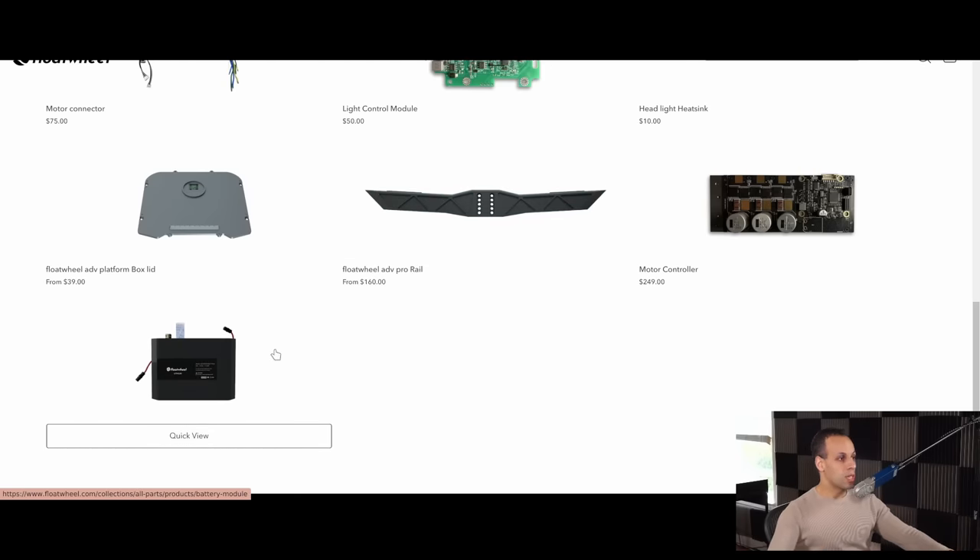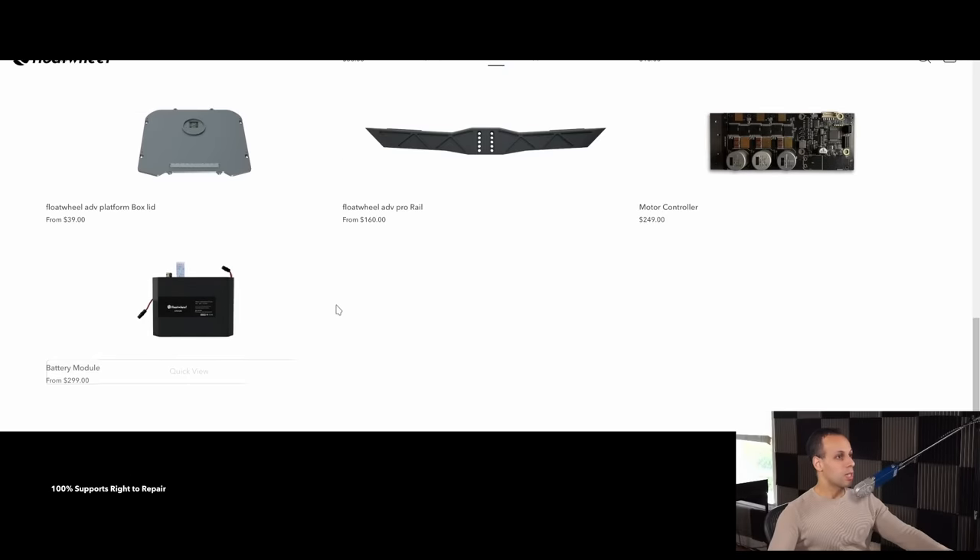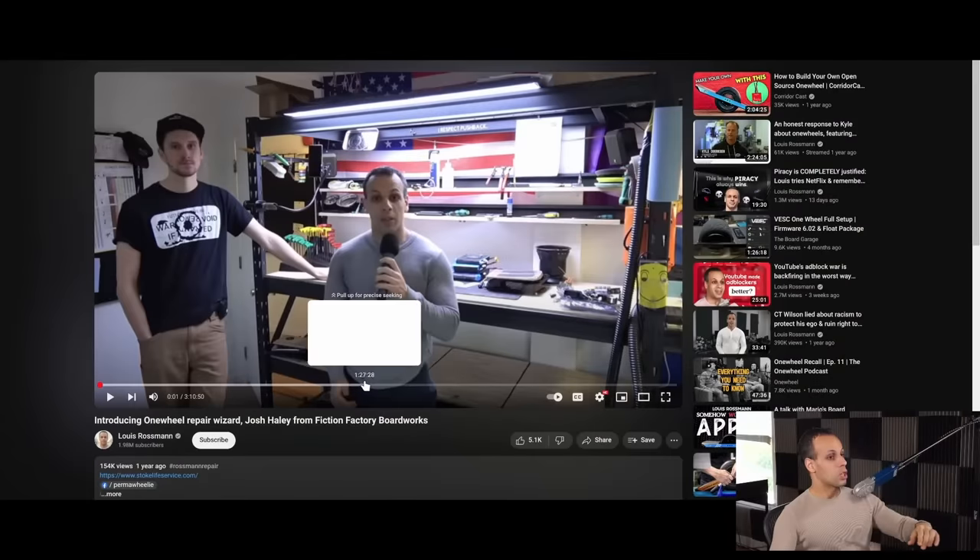You can replace everything you need to replace using parts from their website. They provide support if you have an issue, and the product works very well. The wizard of one wheel, Josh Haley himself, has given this product his thumbs up. If you don't know who he is, I highly suggest you check out the three-hour interview where he demonstrates that he is an absolute genius when it comes to these products — whether repairing them or coming up with aftermarket modifications. He gives the full thumbs up to the Float Wheel.